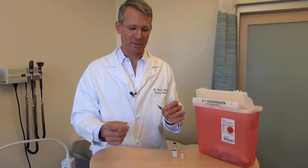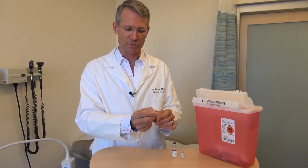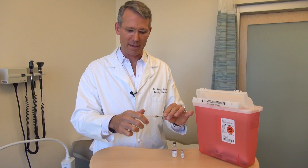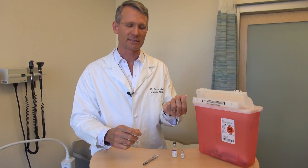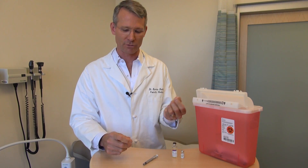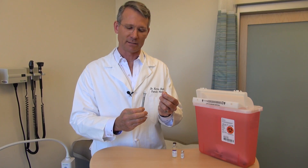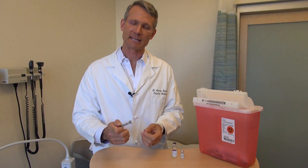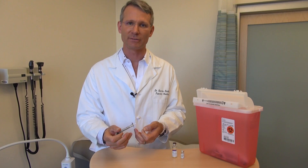Once done, throw the needle into a sharps container. It's a bit difficult to unscrew the needle, but if you put the cap back on you can grip the plastic hub and unscrew it. At home, it's worth throwing away just the needle itself — not the cap or the syringe — so it takes longer to fill up your sharps container. When the sharps container is full, take it to a hazardous waste site; most cities have one, or you can return it to the pharmacy for a nominal disposal fee.